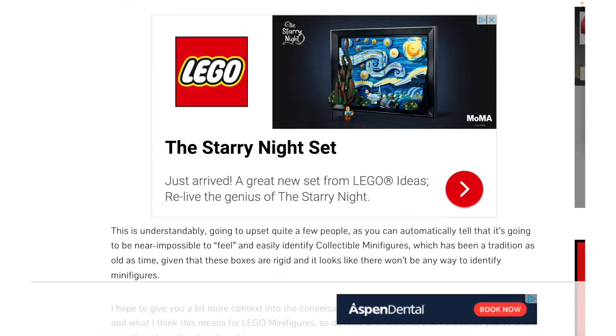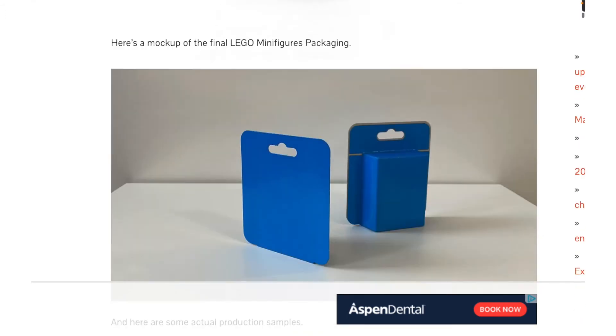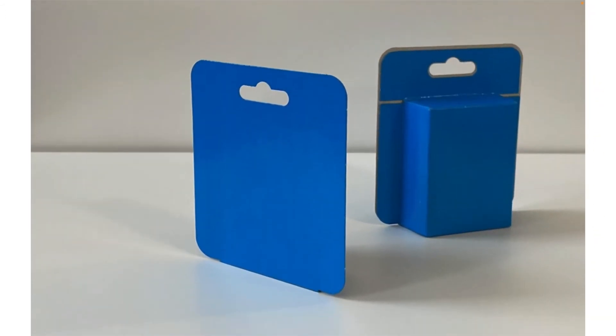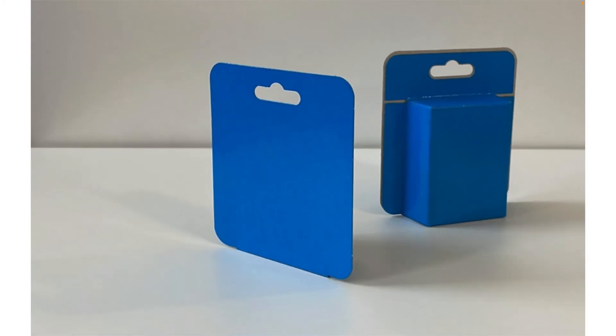They have tested out a couple of different options, and this is a prototype of the actual thing they settled on. I don't love this to be honest — I find it to be very boring, just like a square printed shape and then a little box at the back.